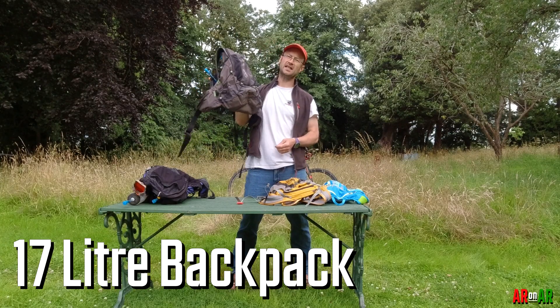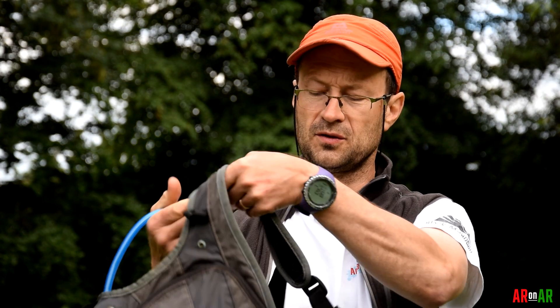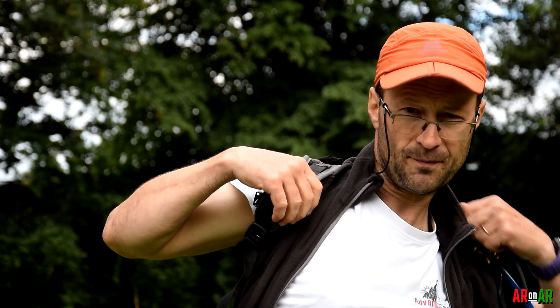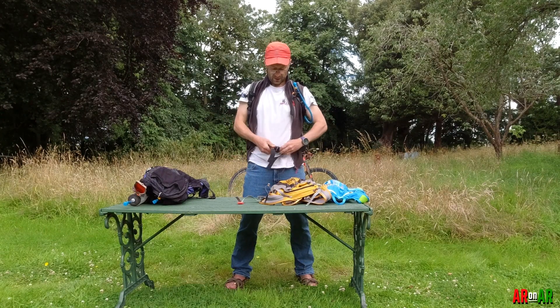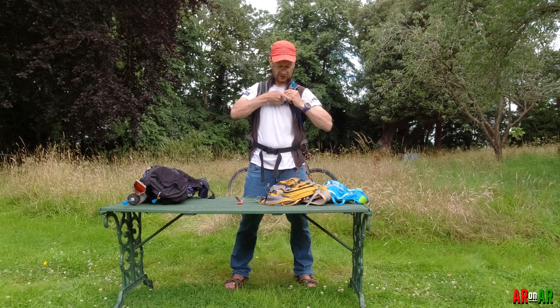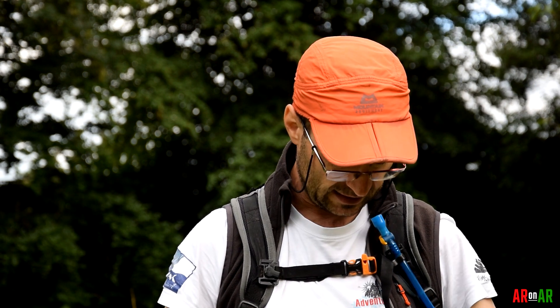This is a 17-liter, so it's slightly larger than the previous ones. The difference between this and the other two is that this is a proper backpack in that it's got a hip belt or waist belt. You tighten that around here, and you've got the same idea putting across the chest strap — same idea that you've got the whistle built in. This is pretty snug, and as I've said on previous videos, I've used this one for over 10 years for the short races that I take part in, and it does the job.